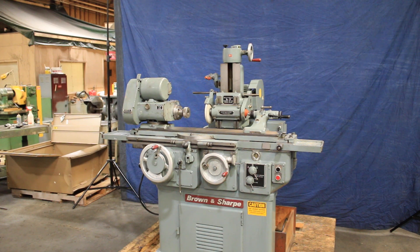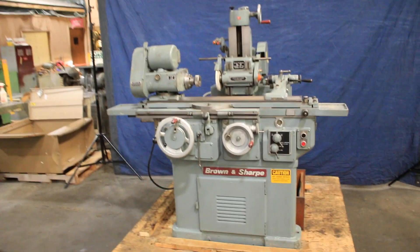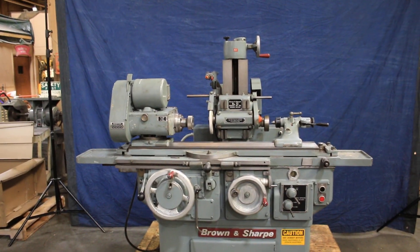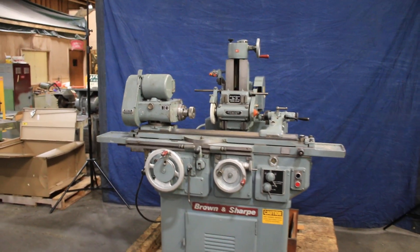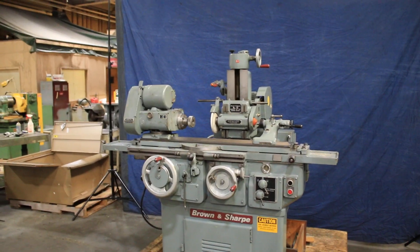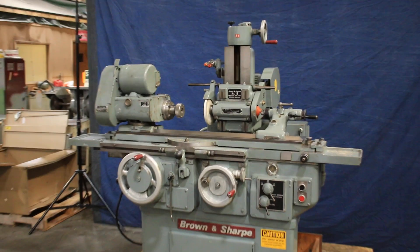Today we're going to have a look at a Brown and Sharp number 13. This is a universal kind of a tool grinder and a cylindrical grinder all combined in one. It has lots of different operations it can perform.